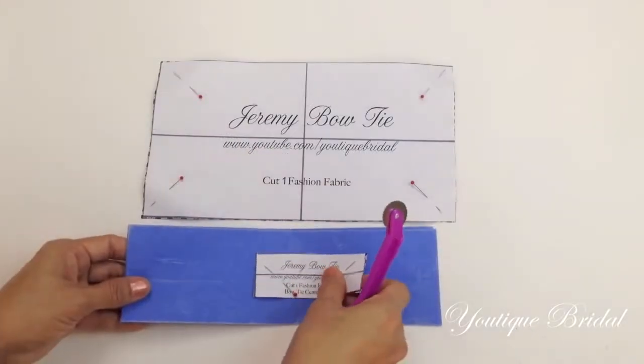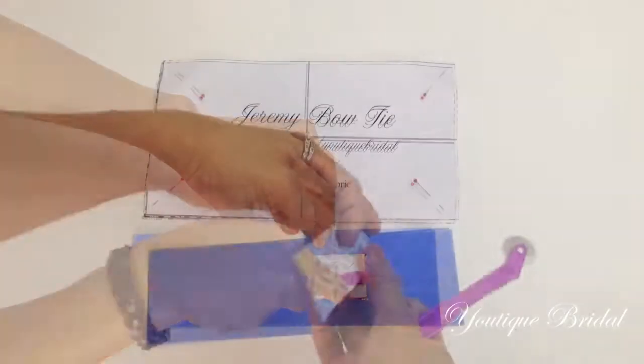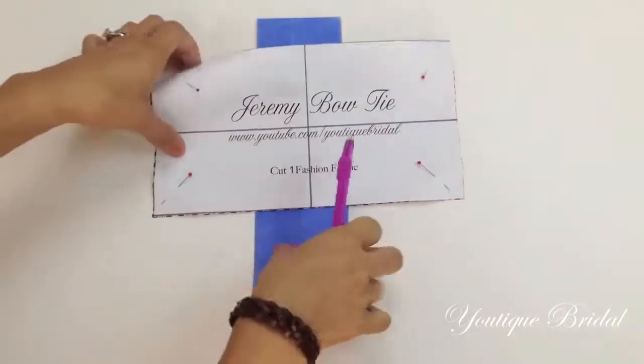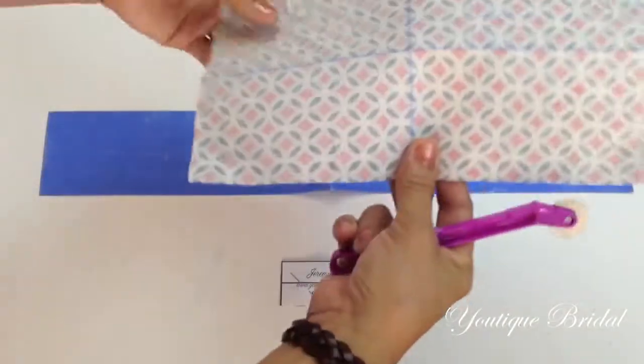Next, using your tracing paper and tracing wheel, transfer the lines from the pattern onto your fabric. Repeat this process for the other pattern piece, and you should be able to see the lines on the back of the fabric.